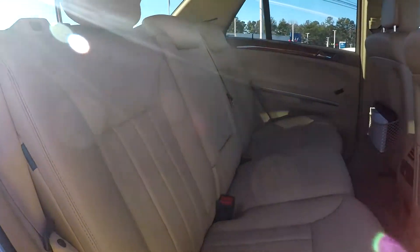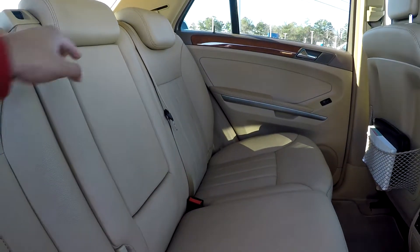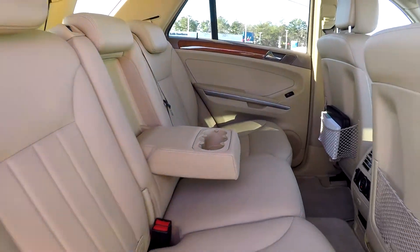Coming back into your back seat from the passenger side, just giving you another view from another angle. Once again, everything is very nicely cleaned and very well kept up back here. Bringing down the middle seat, you're going to have an adjustable armrest with a cup holder there for you.